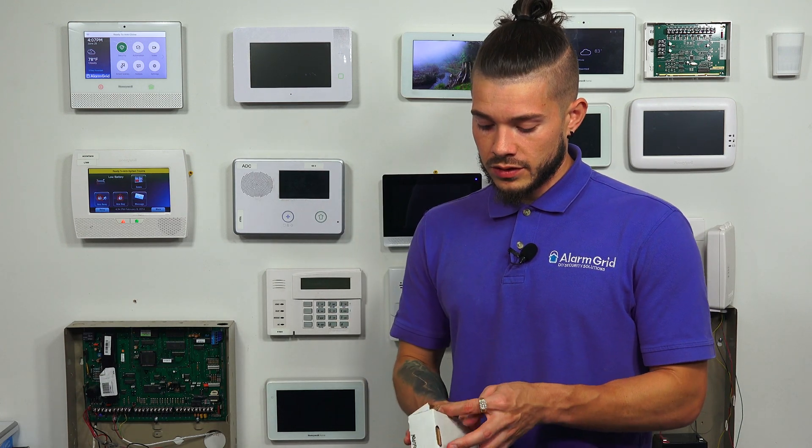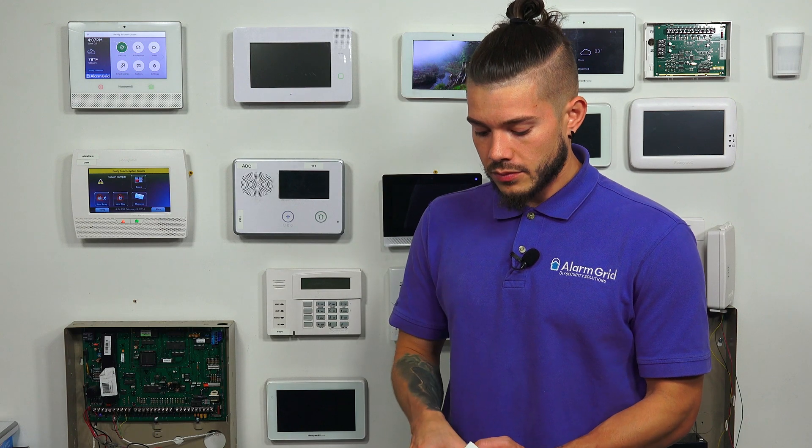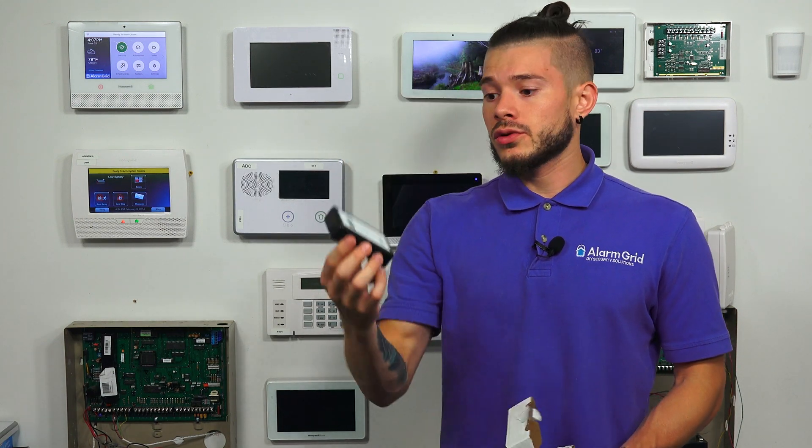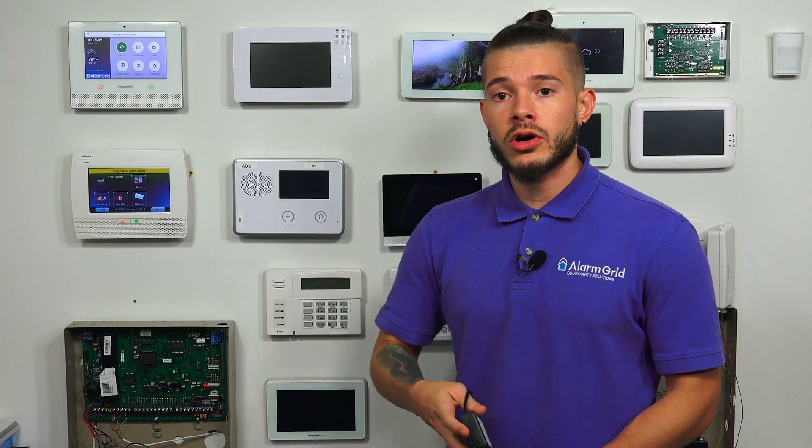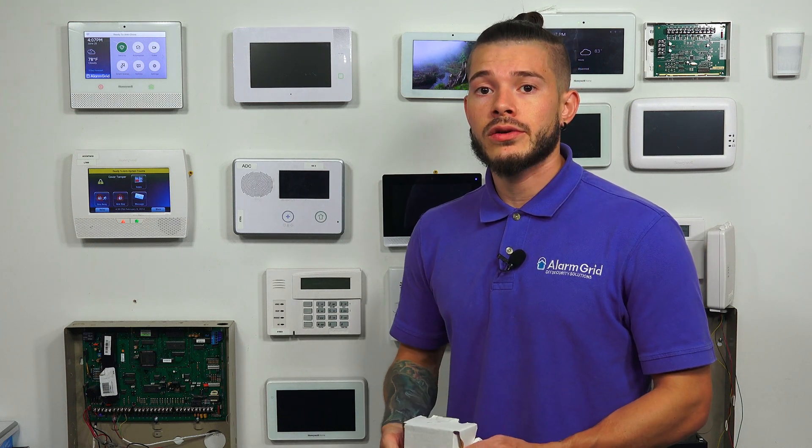This updater tool is a simple plug-and-play device — looks like this. It will basically plug into your system, and you want to plug it in while the system is powered down. You power the system back up, hit the Start button, and it should update the firmware on your GC2. Then all you have to do is plug in your new LTE communicator.